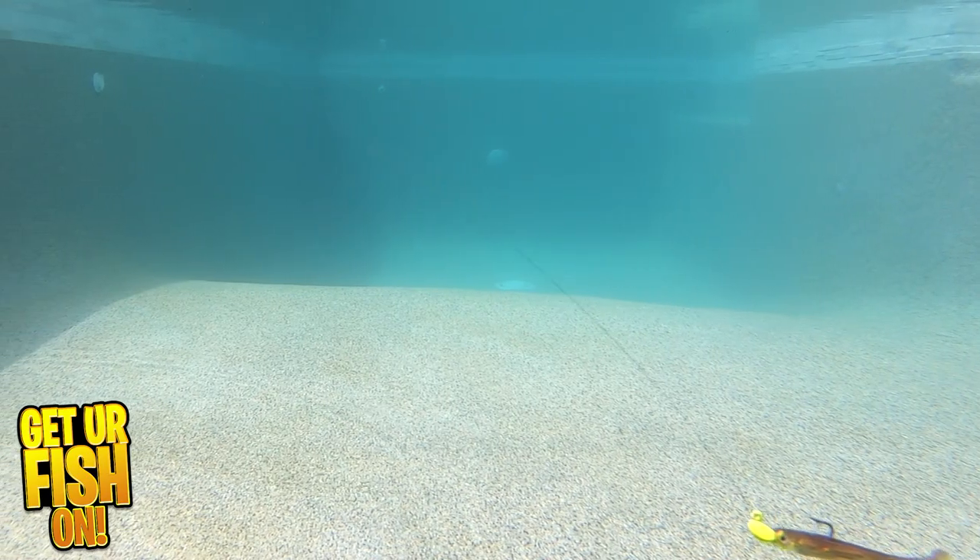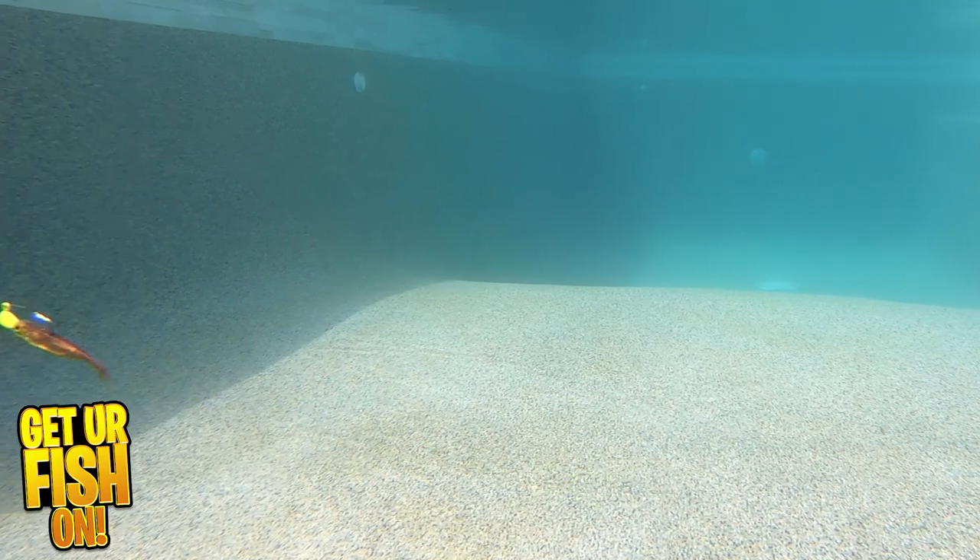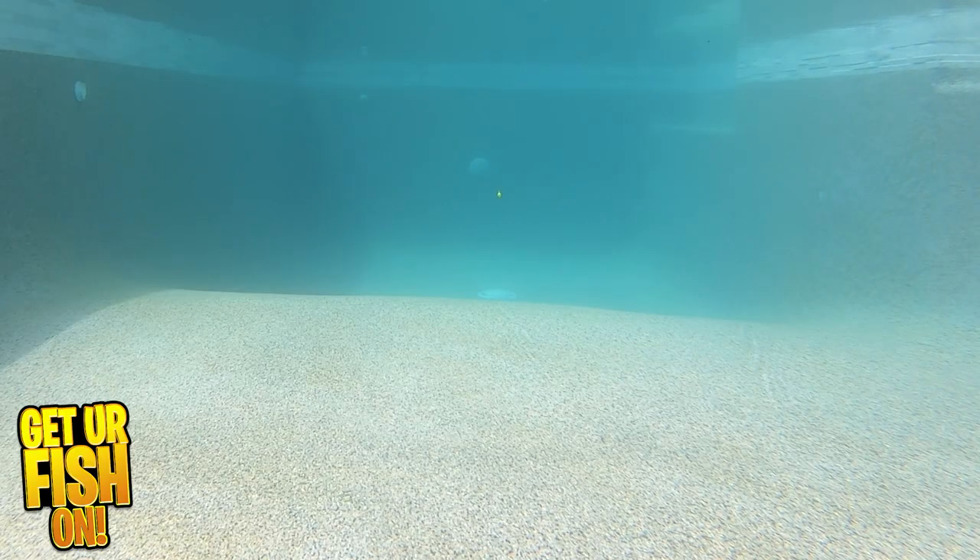Are there other small soft plastic swim baits that are better? Yes there are. Are there other small soft plastic baits that are better priced? Yes there are. Will you catch fish with them? That answer is yes also. But you decide on if you like them or if you need them in your tackle box.